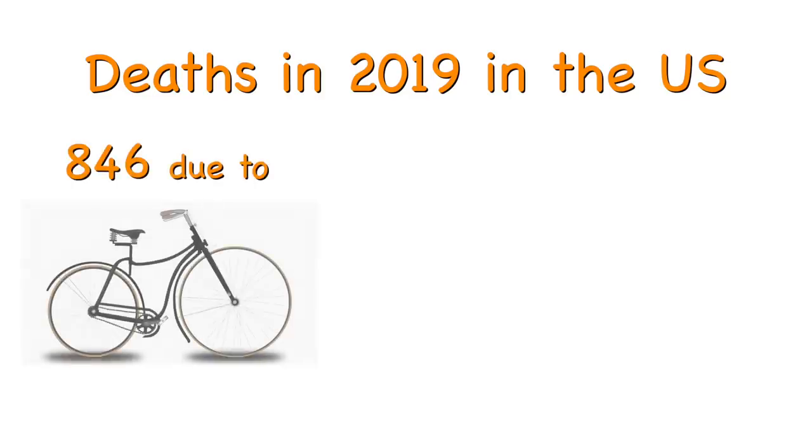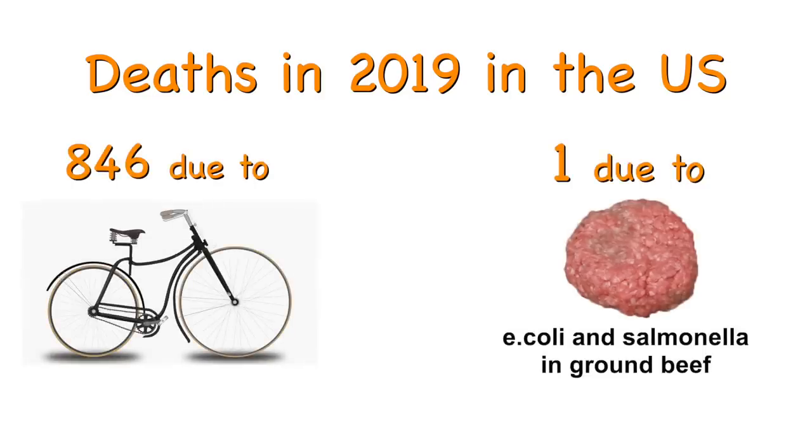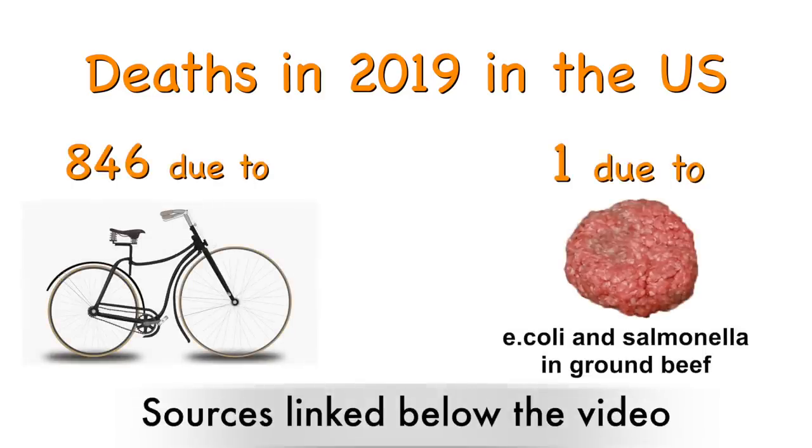If you want to warn me and all my viewers about the dangers of medium rare burgers, I have a better project for you. Find a biking channel and warn the people about the danger of riding a bike. You see way more people die from biking than from medium rare burgers, and if you want to save lives, I just wanted to put your energy to good use.